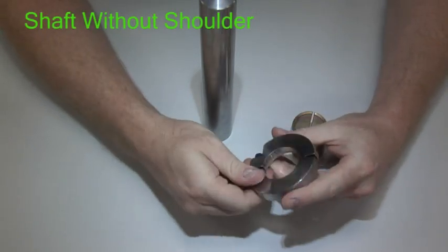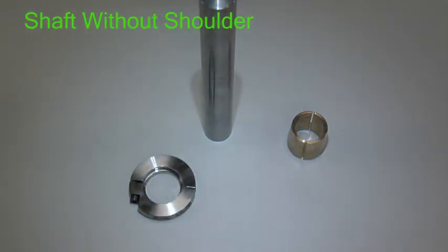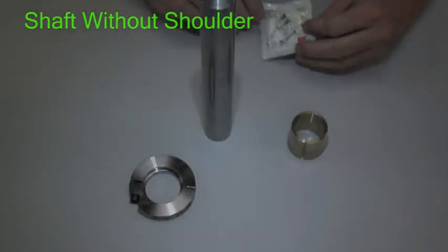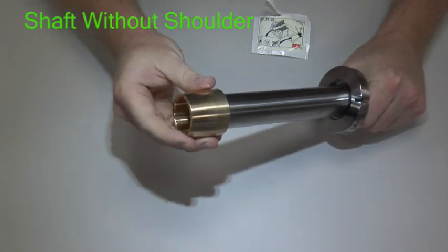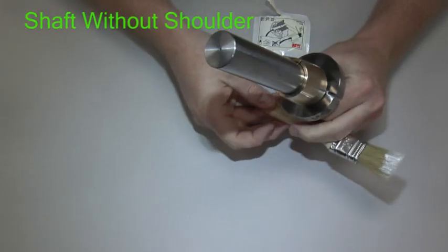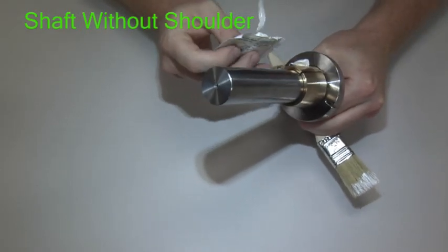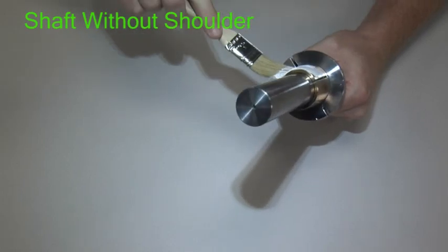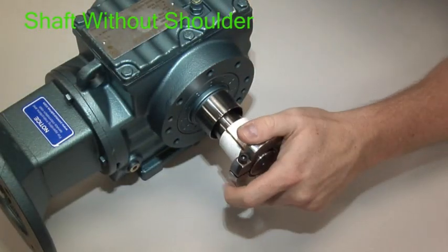For shafts without a shoulder, a clamping ring is utilized. Make sure that the clamping ring is placed on the shaft in the proper direction, with the bore step facing towards the reducer. Slide the support bushing onto the shaft — the support bushing should fit into the clamping ring. Apply the NOCO assembly paste to the support bushing and spread the paste evenly over the entire surface. Then install the shaft into the reducer.